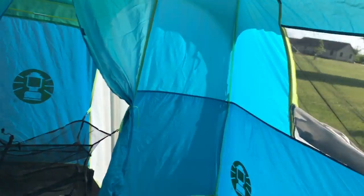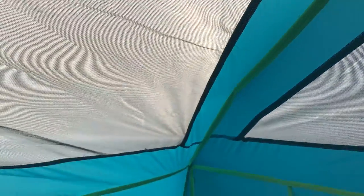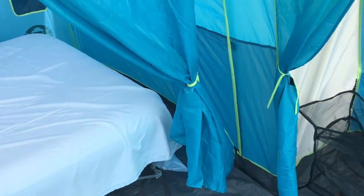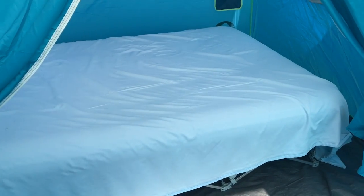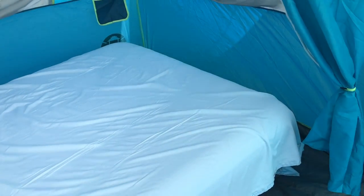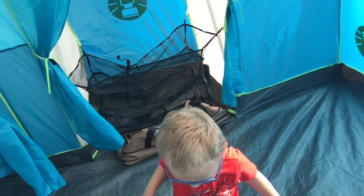Inside the tent, I'm about 6'1" and there is ample space above my head almost all the way to the side wall — I'm able to stand up very comfortably. They label this as an eight person tent, which is often inflated, but we can comfortably fit two full-size air mattresses, one on each side. We slept in it with myself, my wife, and our two young kids and still would have had more space.